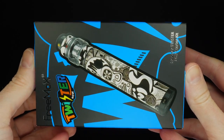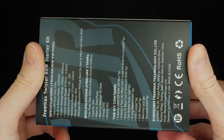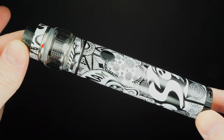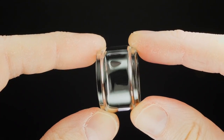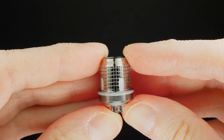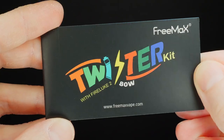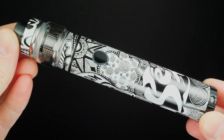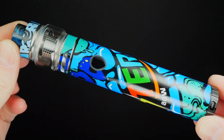Here's the packaging the Freemax Twister 80-Watt Kit comes in. Inside that packaging you're going to receive your Twister 80-Watt Kit, a USB cable to charge it, an additional bubble glass tube for the tank, an extra mesh coil head, extra o-rings for the tank, a warning card, a warranty pamphlet, and last but not least an instructional guide.